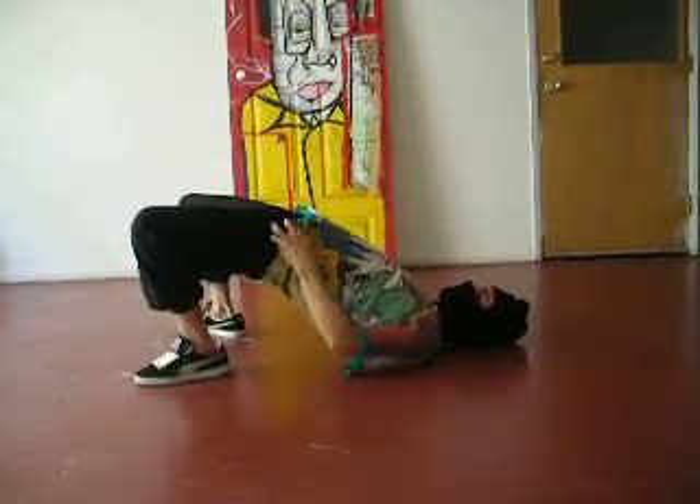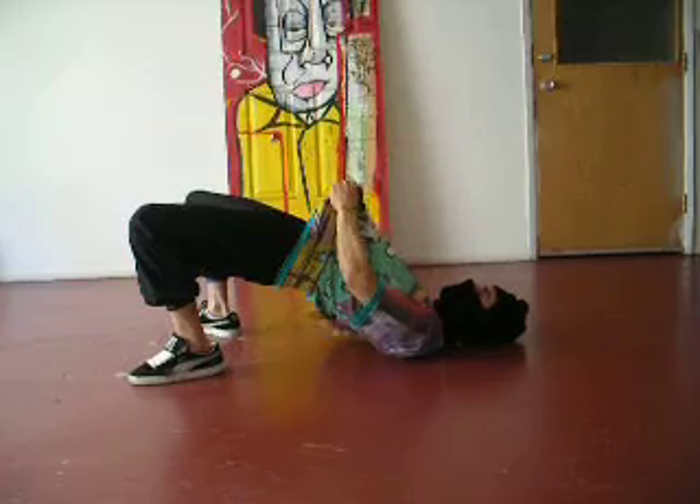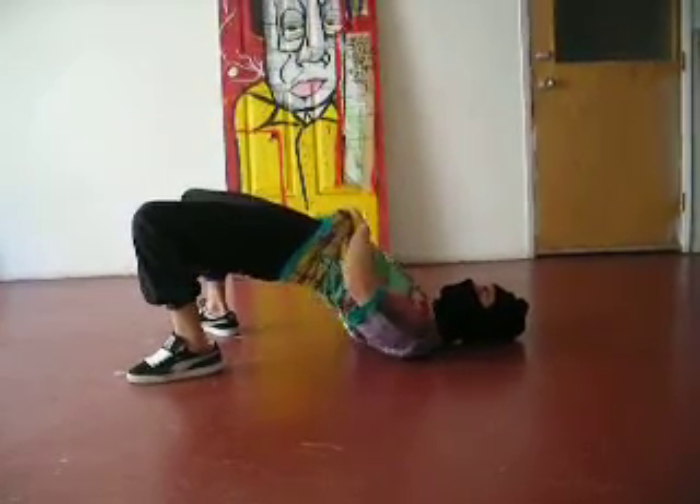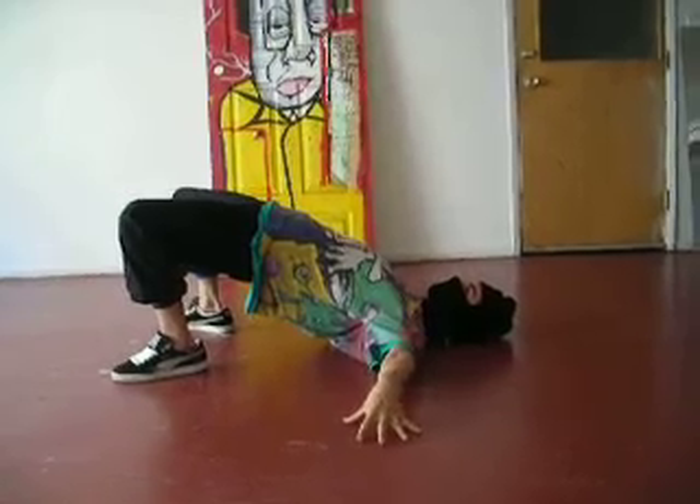First thing, get your hips up. Make sure that nothing is touching the ground here except your shoulders. Feet up, your hips up high.